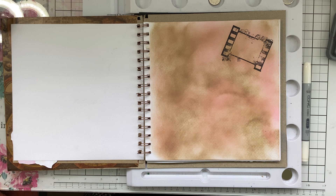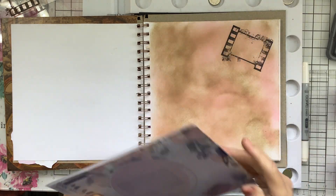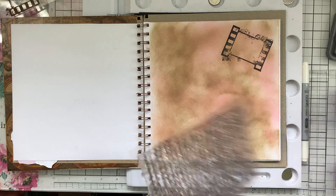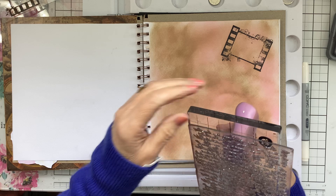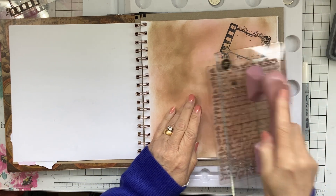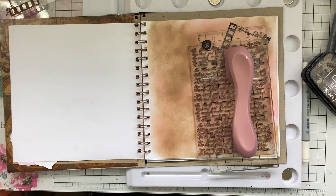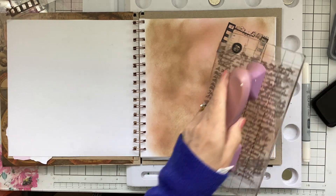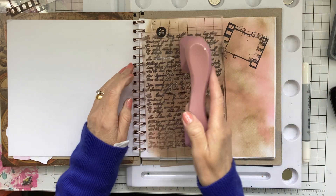I've also got some text I want to put on. Obviously I can't get my book in the stamping platform, so I'll use my big acrylic block. There we are — and it's that way up, so I'll be able to get some of that on as well. There are fallen leaves on this because I just want a bit of a text background, nothing too stark, just a bit of a text look to the back.